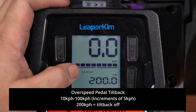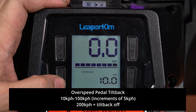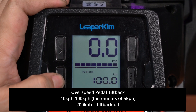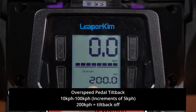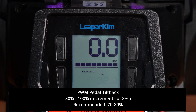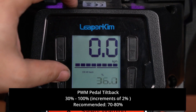The next setting is the OS tilt back, which is the speed at which tilt back will be triggered for your safety so you don't have to listen for the beeps. You can set this anywhere from 10 kilometers per hour in increments of five, all the way to 100. Once you get to 100, the next value is 200. For Leaper Kim, previously they used 280 which meant turned off, and in the Passion they're using 200. The OS tilt back percentage is the PWM tilt back — at what PWM or safety margin you want the wheel to give you that physical tilt back feeling to prevent cutting out. Typically I like to set my wheels around 70 to 80% for safety, but you can push it higher if you want.